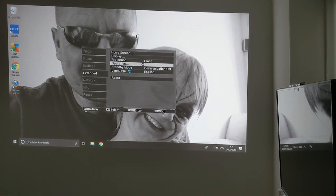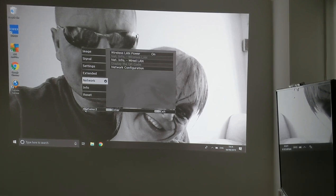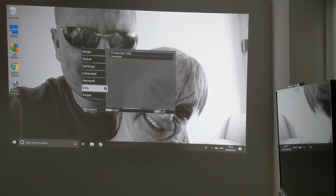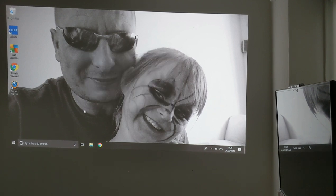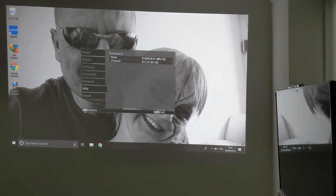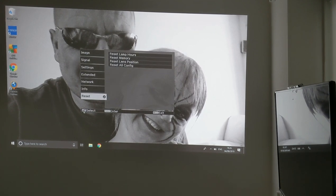Down to operation, and then you have network, wireless LAN, network info, down into info, projector info, and version. I'm going to go into that just to see what version we're at in case people want to know. And back out — then you have reset, which will reset everything back to its original configuration.